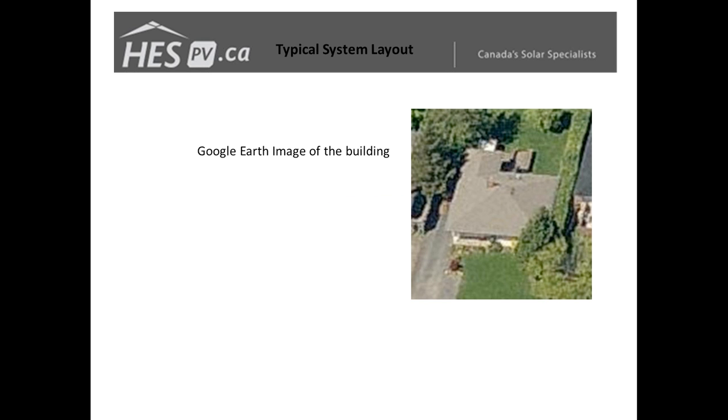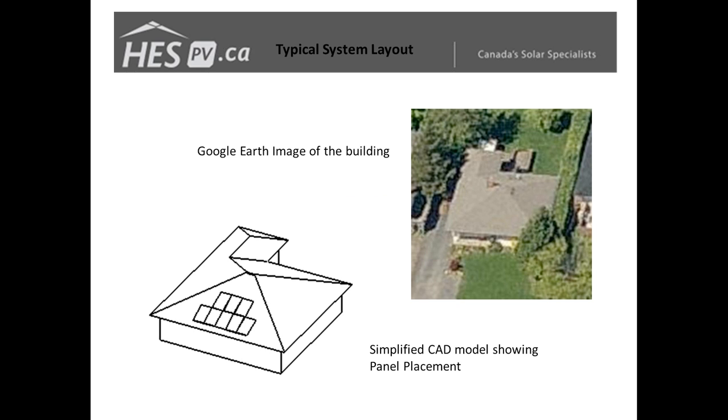Now looking at a typical system layout and how we would start putting a system together. First thing we normally do is a site visit — in this case we've grabbed a Google Earth image, but on site you'll collect your measurements. It's important to get accurate measurements, find out where your roof obstructions are, and take lots of photos. From all this information the next step is to design a sketch and figure out where your panels are going to go and whether you have enough room for your array.